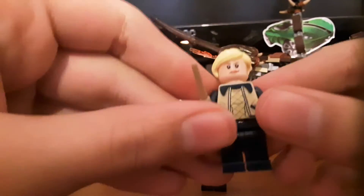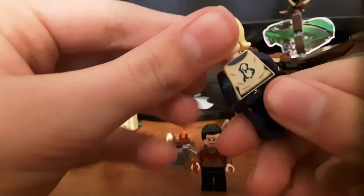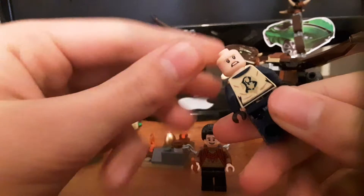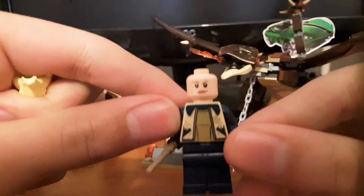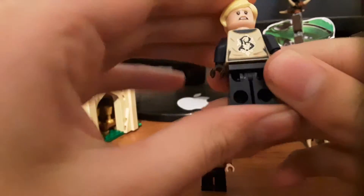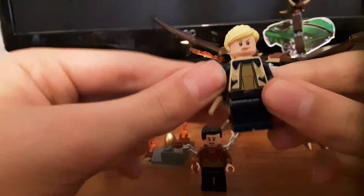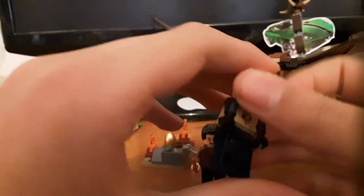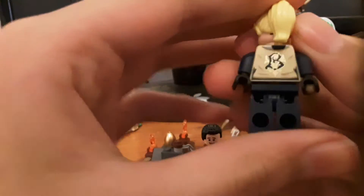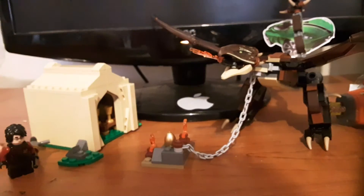The next minifigure is Fleur Delacour, a pretty cool minifigure. She has a yellow ponytail piece and a face that's kind of fitting, though it looks a bit mean — she looks a bit angry on this side. Her Beauxbatons robe or attire is pretty interesting. It says B on the back with the Beauxbatons logo.